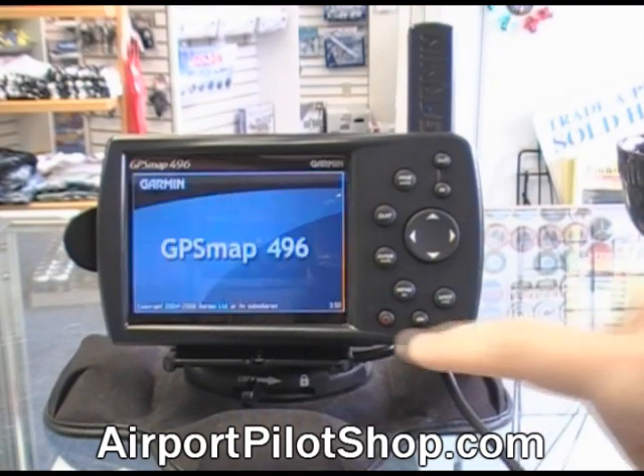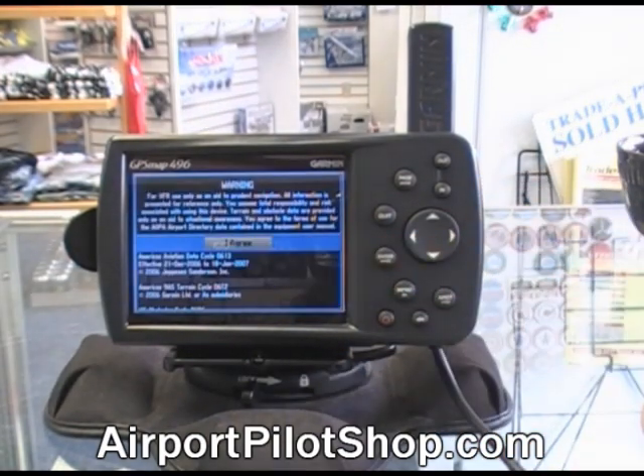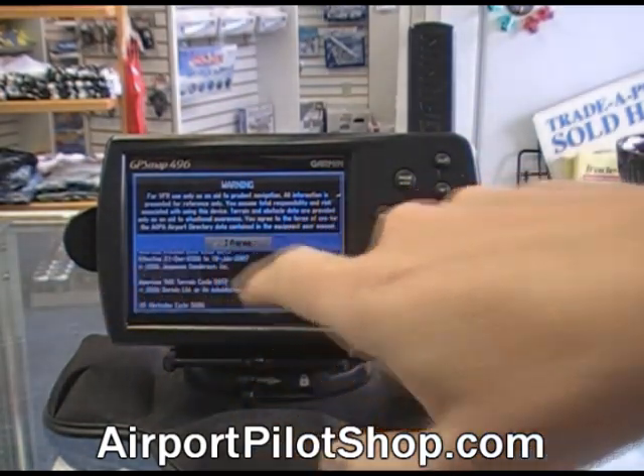It's going to go into a little title page. We press the enter button to go through that screen. Then it comes up with a warning screen saying to only use this for VFR flight. It also has the date of the database.